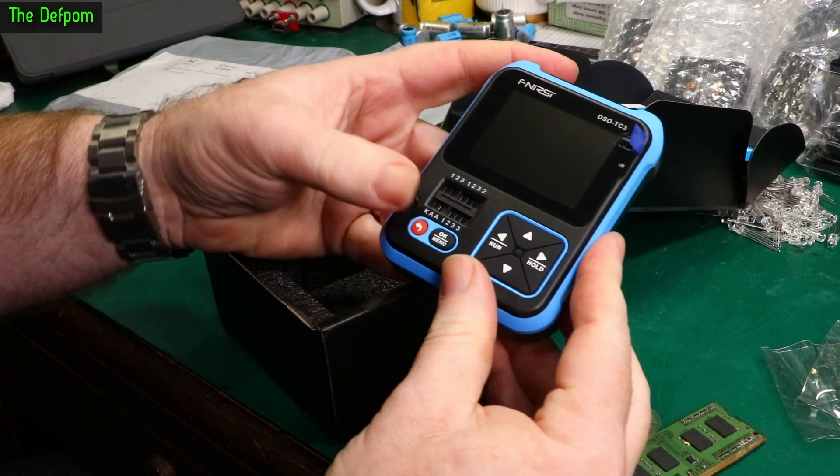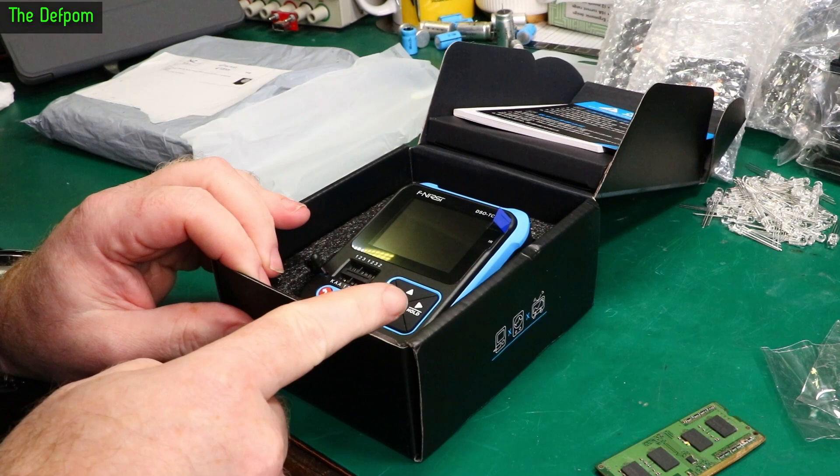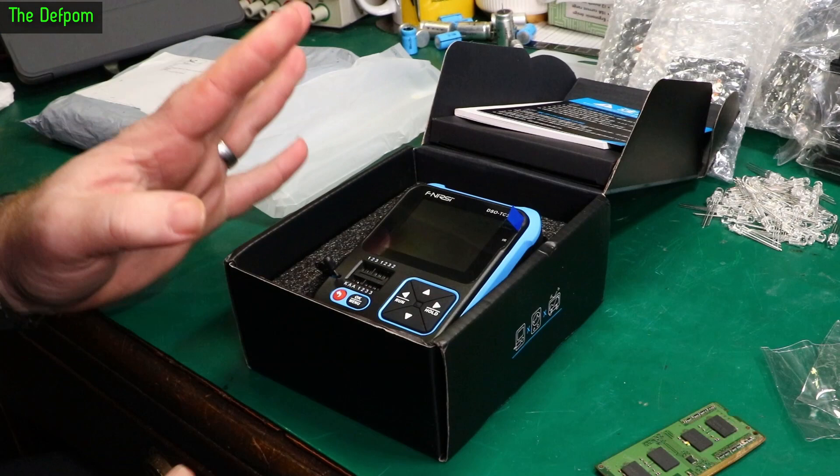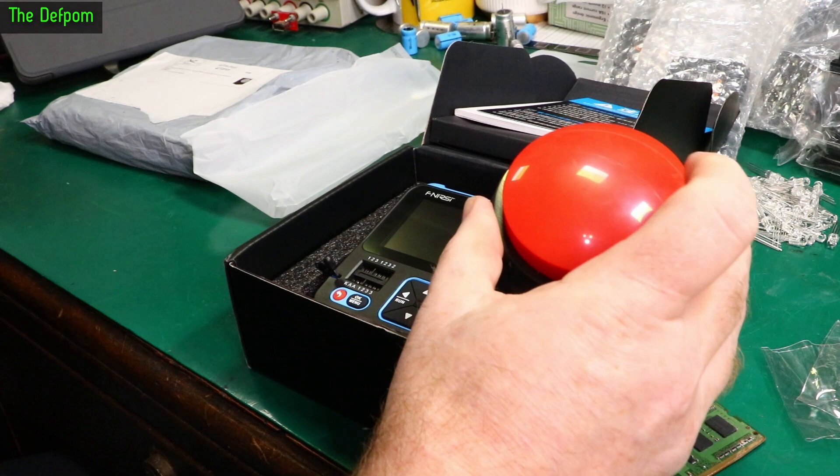It's got a little ZIF socket for the transistor tester, which is nice. It's got a little stand as well. We'll do a review on this thing. That may even come out before this video — it's quite likely I would have published the review before this mailbag comes out, given how far behind I am on mailbags.